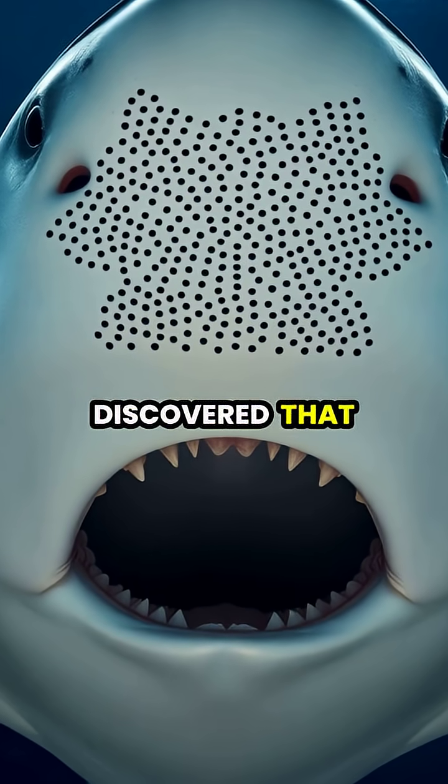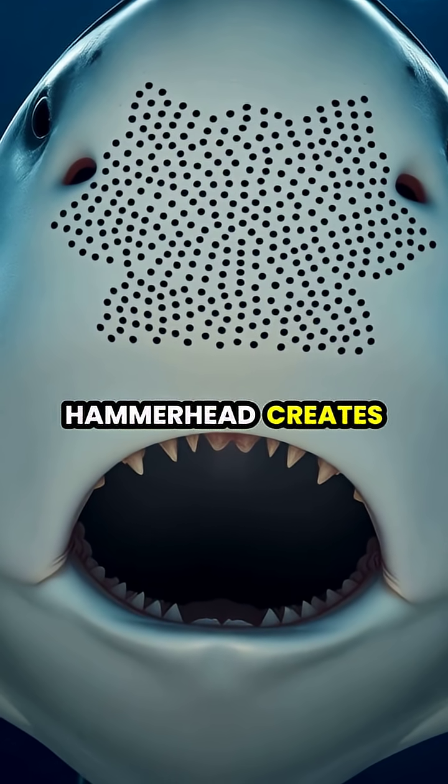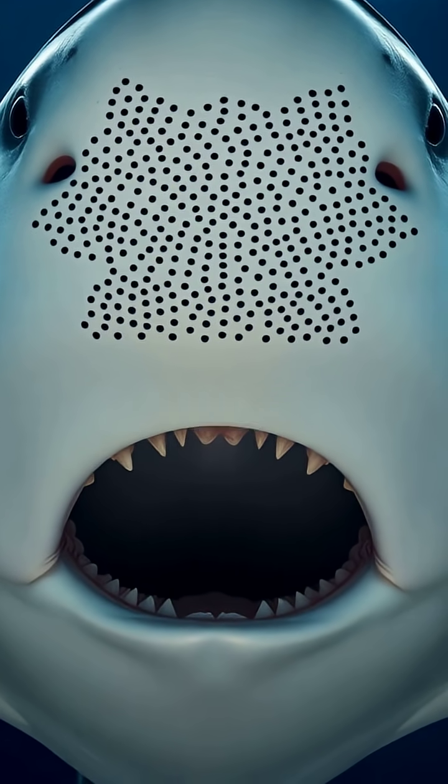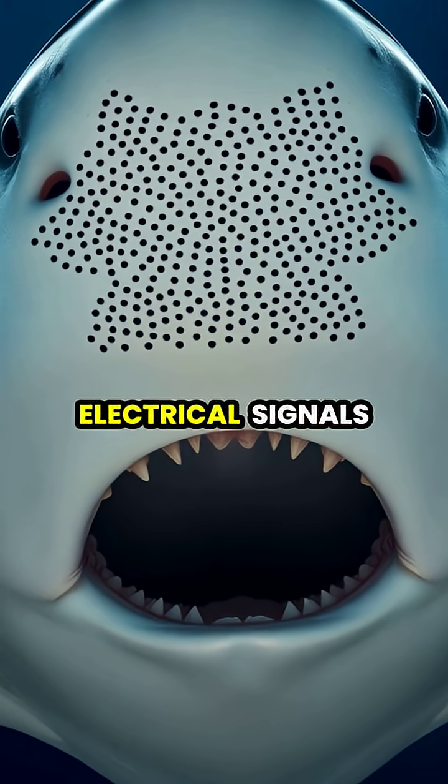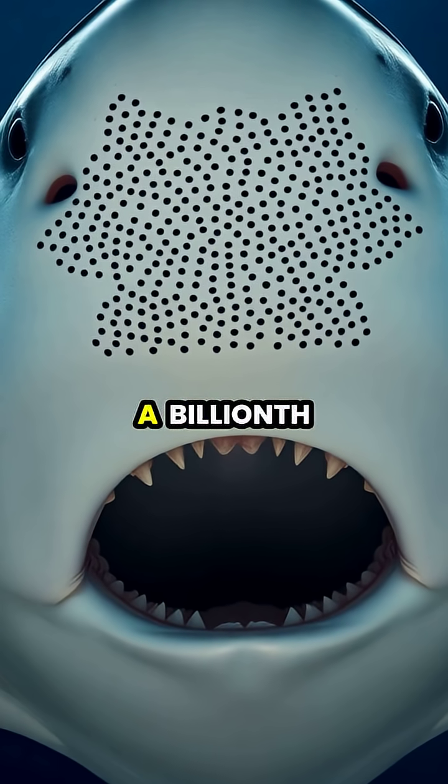Scientists have discovered that the wider head of the great hammerhead creates a larger surface area containing up to 3,000 sensory pores, making them capable of detecting electrical signals as faint as half a billionth of a volt.